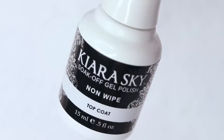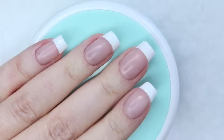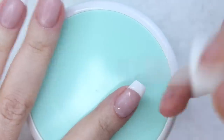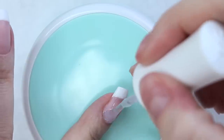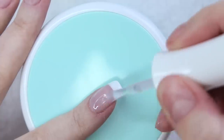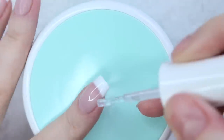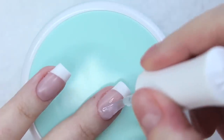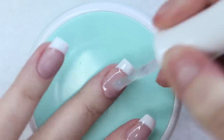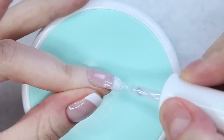No-wipe top coats are really the move. I've been liking this one by Kiara Sky. Not having to wipe the sticky layer off my nails after curing my top coat has been awesome, but has taken some getting used to because wiping my nails has become very habitual. The top coat really pulls this French manicure together — it's probably my favorite part, just slabbing on a nice thick coat of top coat. I like to apply a pretty generous coat to my nail plate and then drag a little bit across my free edges before I cure in my LED lamp.